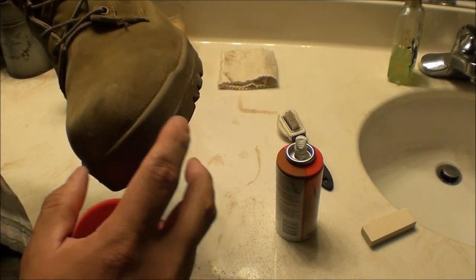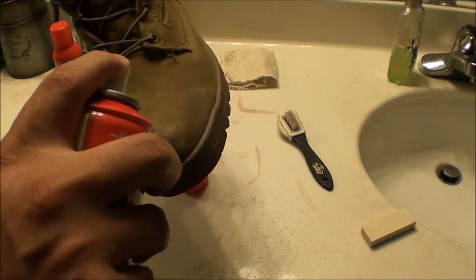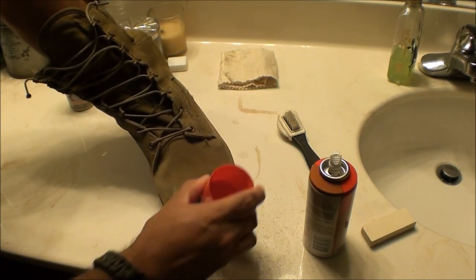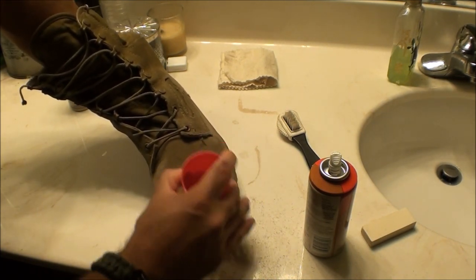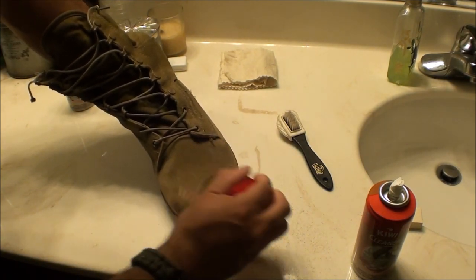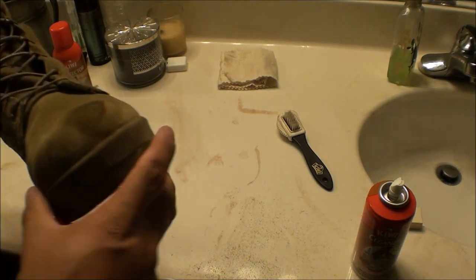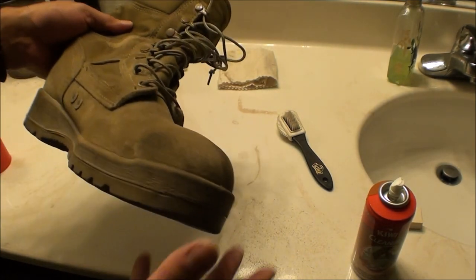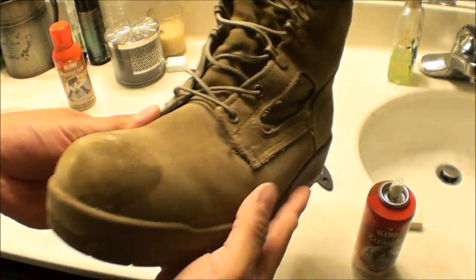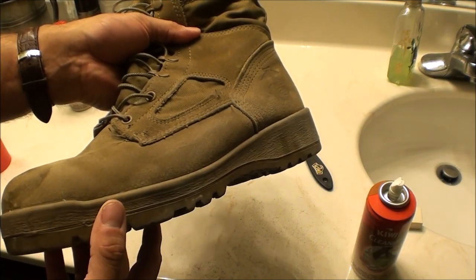Some areas are tougher than others — right here there's a little speckle, so you can apply more of the cleaning solution and go over that area again. Now I'm going to let this dry for a few minutes. Once it's dry I'll continue recording and we'll spray on the protector.